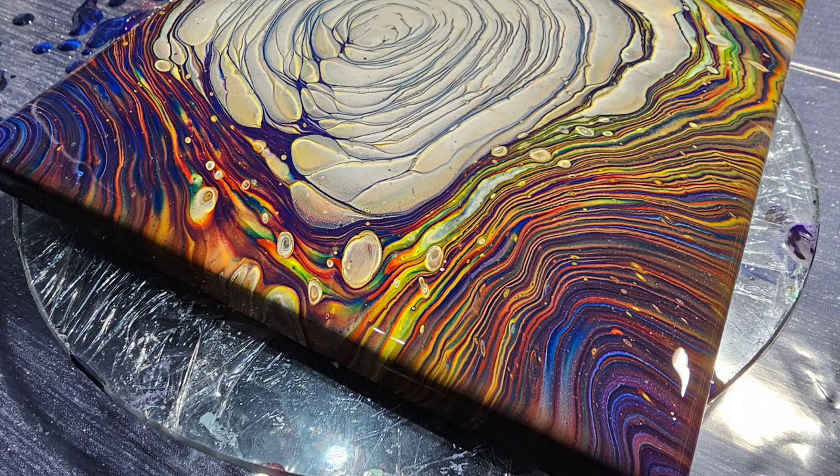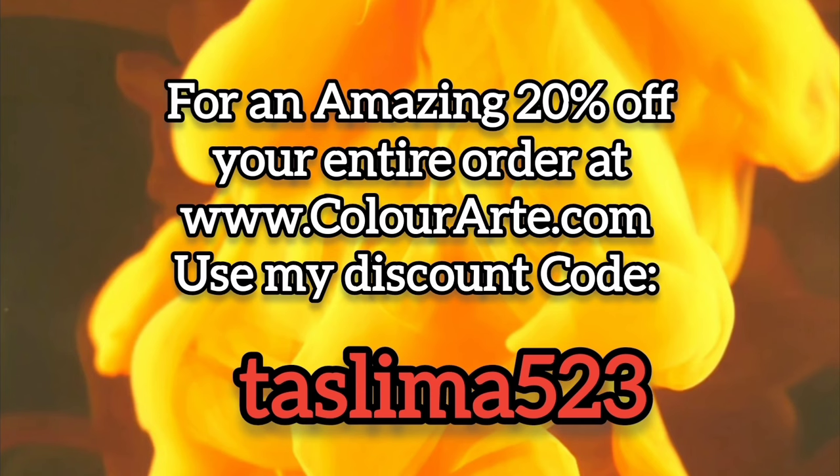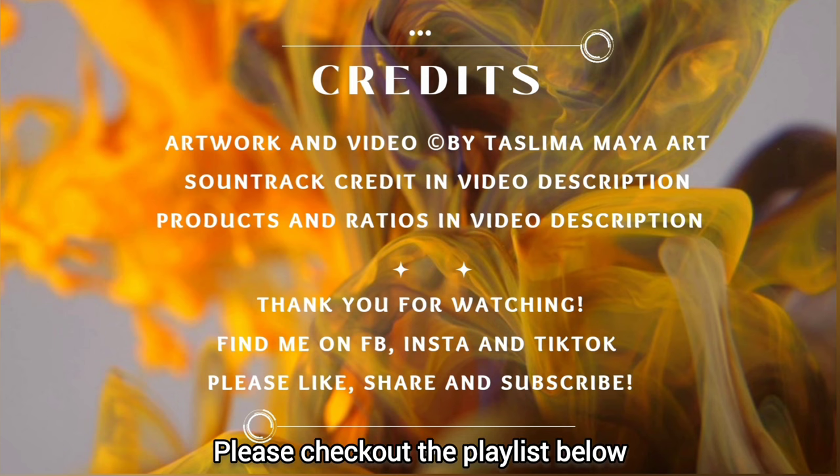I've learnt quite a lot about this technique — if I avoid putting my cloud mix in first I'll get some different effects, and I'll be able to sandwich that cloud mix between my colours to create a different effect entirely. That's the next goal. Thank you for watching, love you, thanks all of you for the support and love you give me — I always appreciate every single one of you, and I'll see you next time. Bye for now!